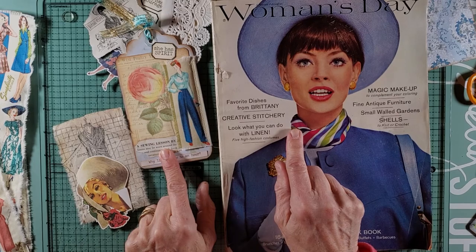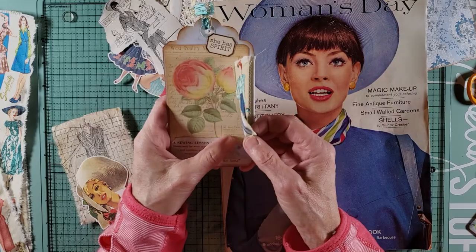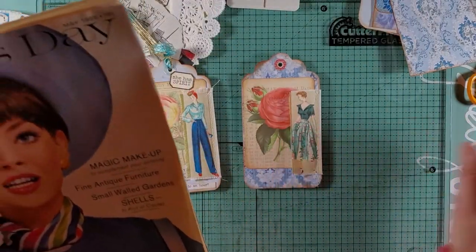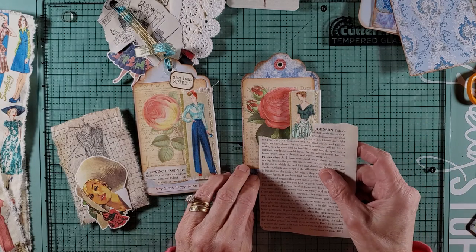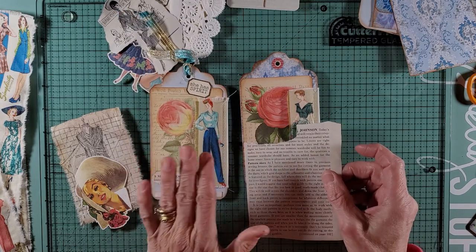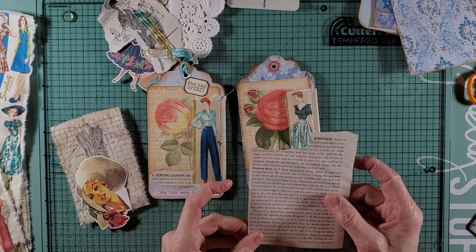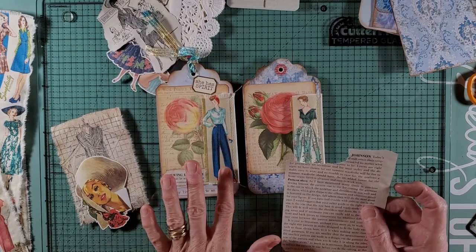I've got a 1965 Woman's Day magazine — this is where I took out 'A Sewing Lesson by Mary,' an article. I just ripped a little piece off. This has pattern sizes and it's simplicity — my signatures are simplicity sewing patterns. I may just continue with somewhat of a sewing theme. Because it's a junk journal you can pretty much put anything in there that you want.